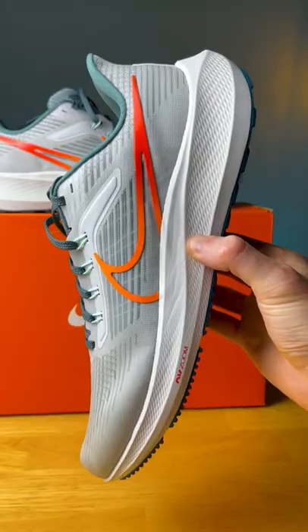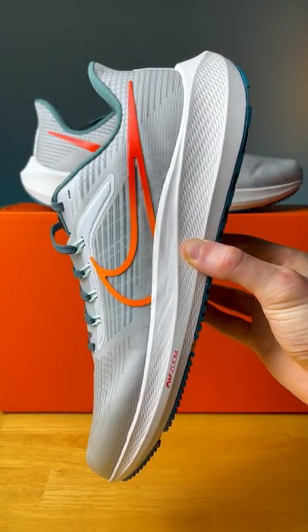This is the Air Pegasus 39 and it got a complete redesign. The Pegasus 39 is almost an ounce lighter than its predecessor and we now get two Air Zoom units, one in the heel and one in the forefoot.